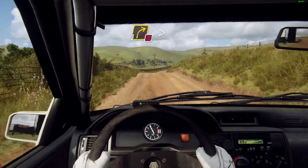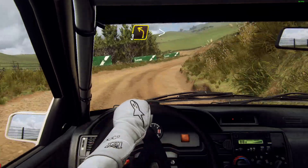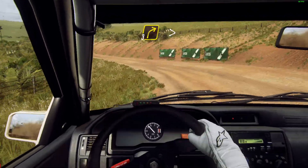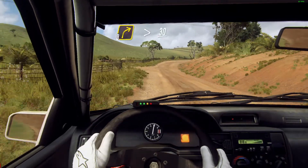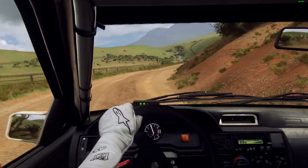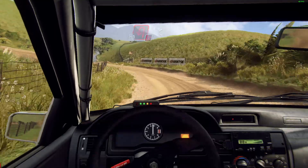Up crest 30, crest and don't cut three right long tightens into three left over crest long tightens. 30, three right long tightens over crest 30. Don't cut, open heavy left.